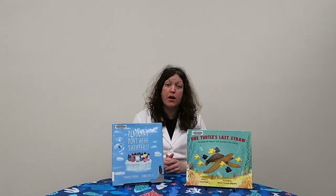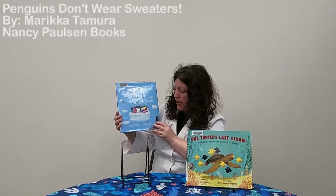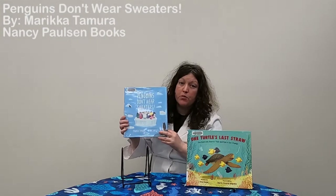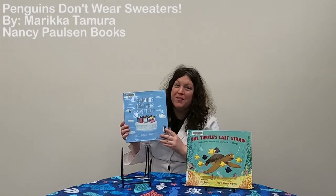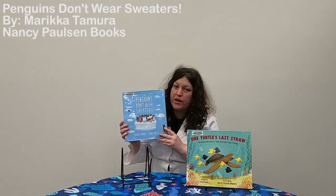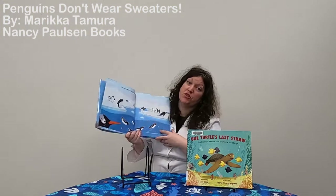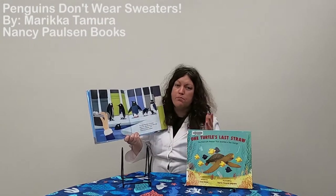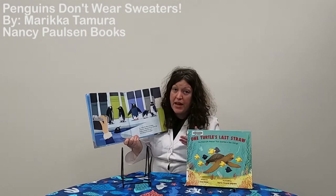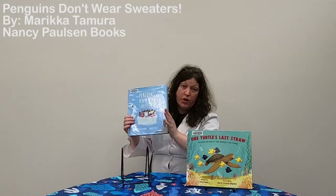I hope you enjoyed doing that experiment with me. I also found some books while I was looking into information for this video. The first one is called Penguins Don't Wear Sweaters by Markia Timura. This book talks about an oil spill near where penguins lived, and someone tried to knit them sweaters to keep them warm while they were being cleaned of oil. It has great pictures, and it gives basic information about what happens during an oil spill and what people do to help animals like penguins recover and get rid of the oil from their feathers.